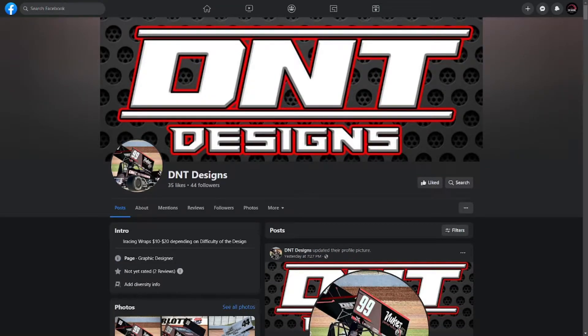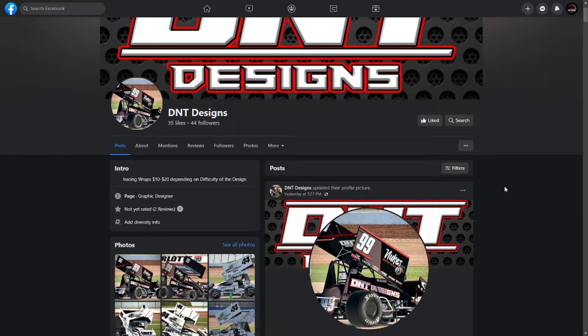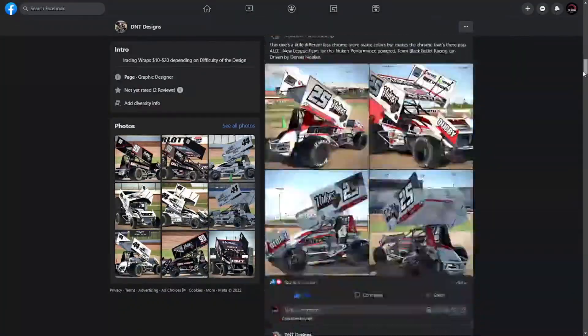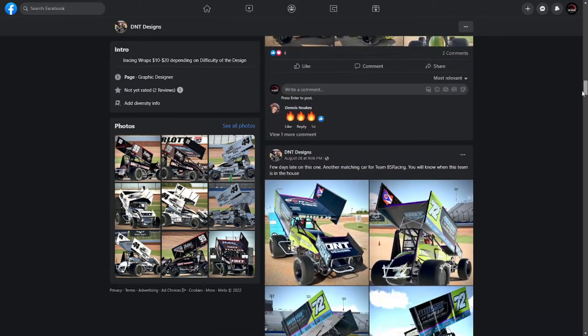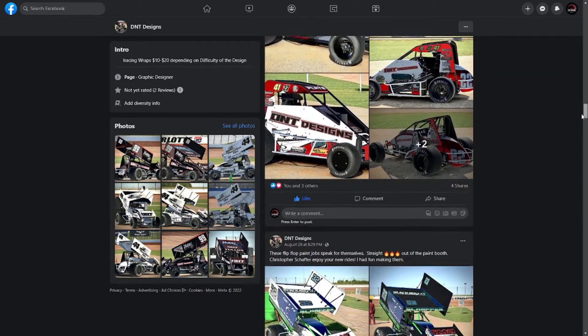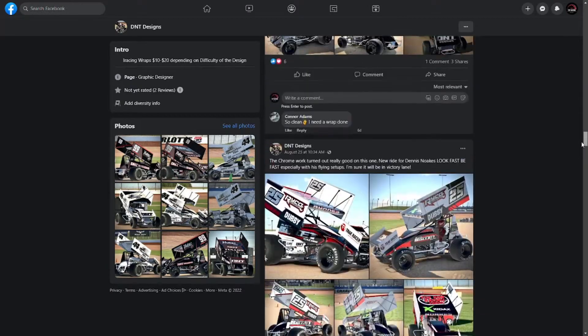Before this video starts, I want to give a quick shout out to DNT Designs. DNT Designs specializes in iRacing dirt wraps for 10 to 20 dollars and does very good work for that money. As you can see, there's a Terry McCarroll redo from 2019, and there's my car that was done for the midget and non-wing. They all look good, all shine, all glow — that was one of my personal favorites.